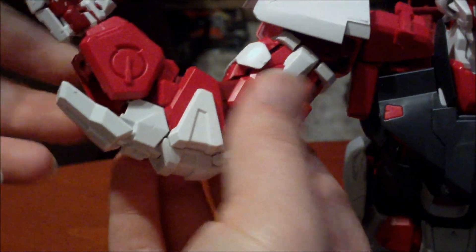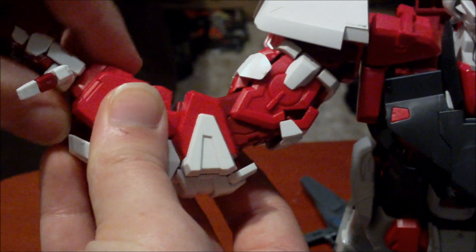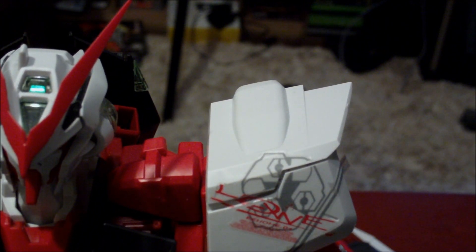His forearm bends at the elbow and the forearm. His hand can rotate around, and there's a little bit of wrist movement too, but it makes that plate want to fall out. As far as the chest goes, you can move it around a bit — it's not that big of a movement. However, you are definitely going to have pieces fall off. One of my greater complaints about this kit is that there are so many pieces that you've got to be very careful when handling it, because you will definitely have a lot of pieces that are going to want to fall off.